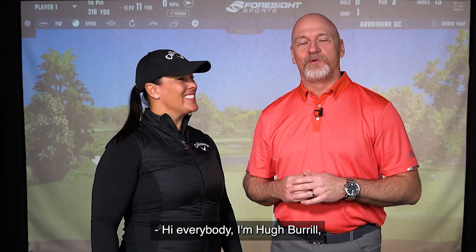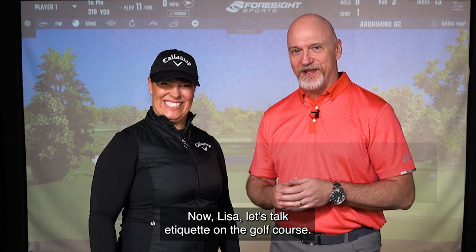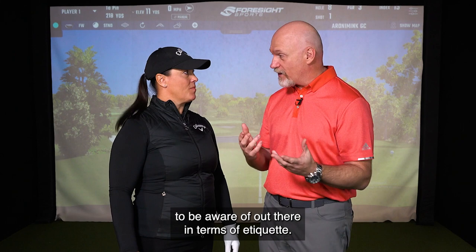Hi everybody, I'm Hugh Burrell and welcome back to Golf Town's Come Out and Play Beginner Golf Series with Lisa Longball. Now Lisa, let's talk etiquette on the golf course. There are lots of things for the beginner golfer to be aware of out there in terms of etiquette.